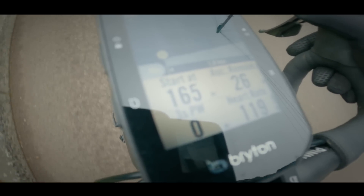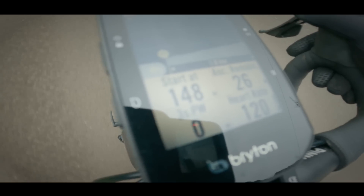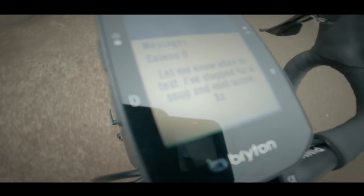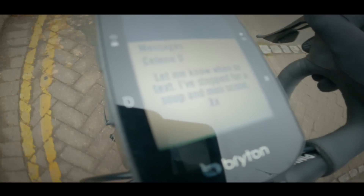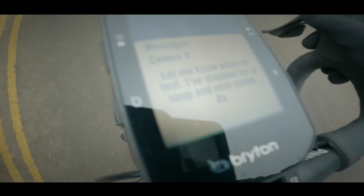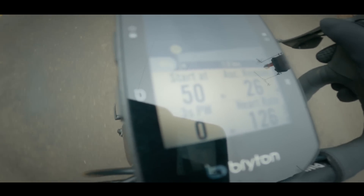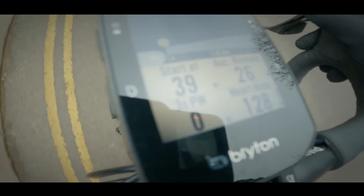One of my favourite features is the message alert. So for instance, if you're cycling along and you get a text message, a phone call, or even if somebody comments on your YouTube channel, as long as the S500 is paired with your smartphone, it will flash up the first few lines or the number of the person calling you, and then you can scroll through to see the rest. This is great if you don't want to stop and check whether a message is important enough to reply to immediately. This feature is not available on my Karoo 1, but it is a feature on the new Karoo 2.